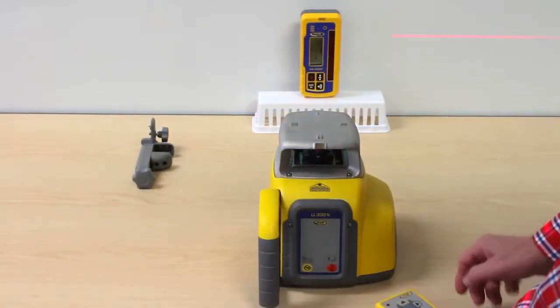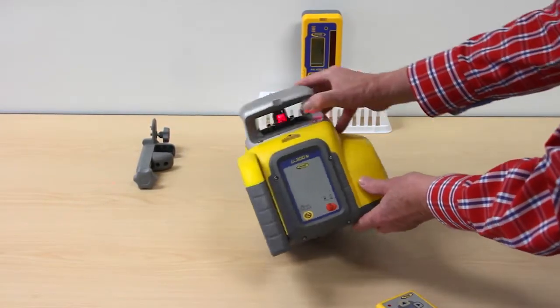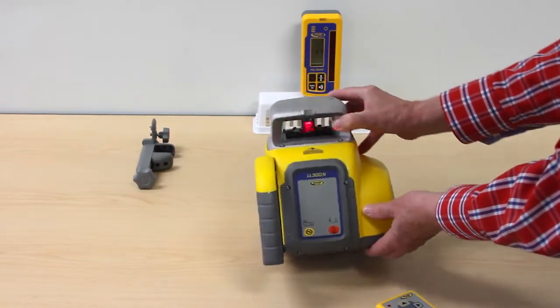Press the manual button at the remote control or at the laser once to start the standard manual mode, where the unit runs in any setup position.